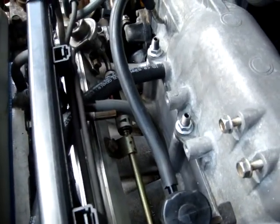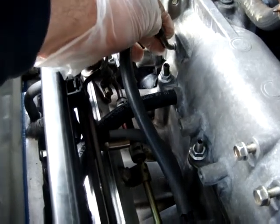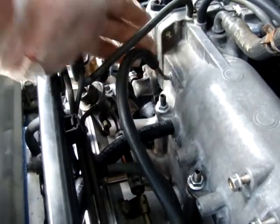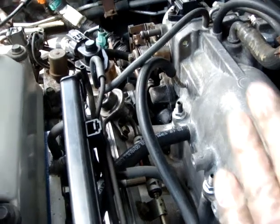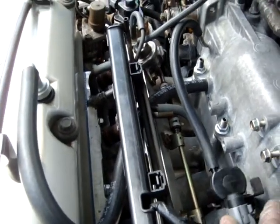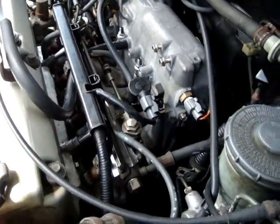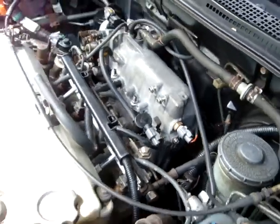You have to make sure you get the right intake manifold because there are two types — one without the nipple and one with the nipple. You really need the one with the nipple if you're going to install it on the B1. I tried not having it connected but you have to have it connected. I don't know if you need this for the B2, but you definitely need it for the B1.